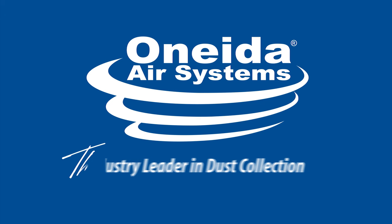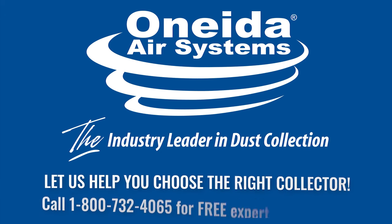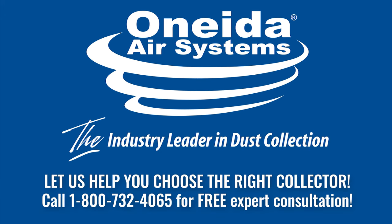Call 1-800-732-4065 for a free expert consultation to determine the dust collector requirements for your shop.